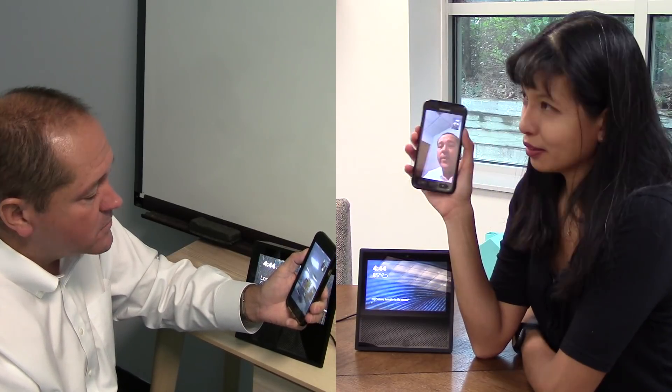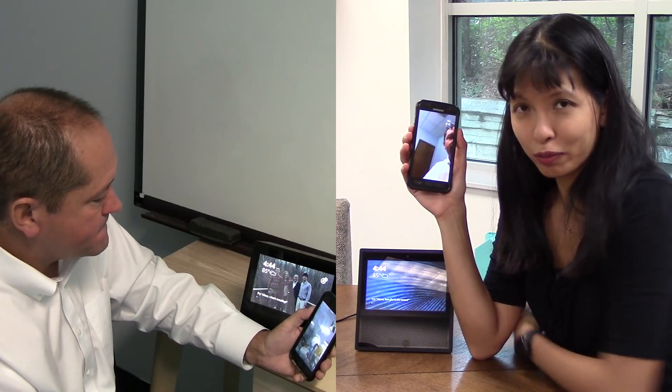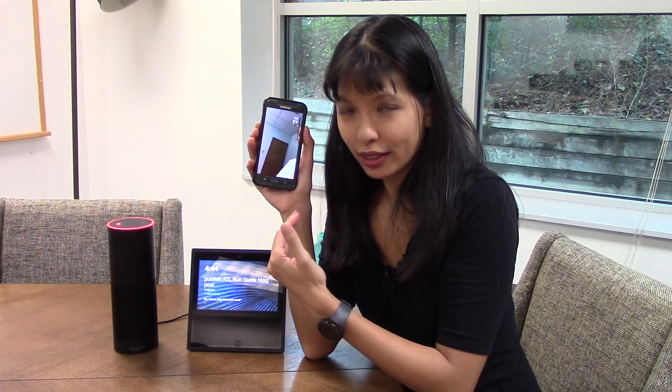Thanks for the help today Steve on this video. Hopefully this has been useful in covering managing multiple Echoes — now with the Show and video calling. Thanks for watching and please subscribe. Bye!